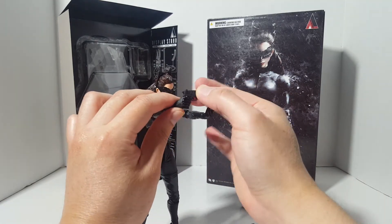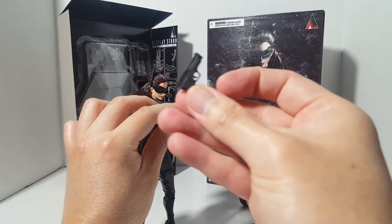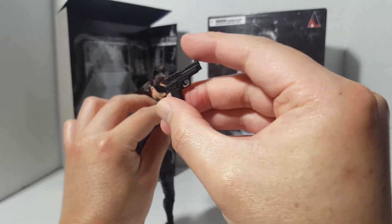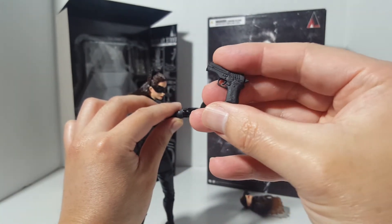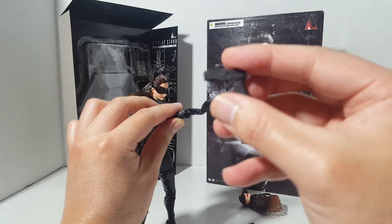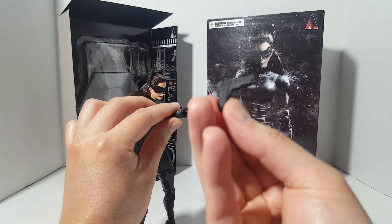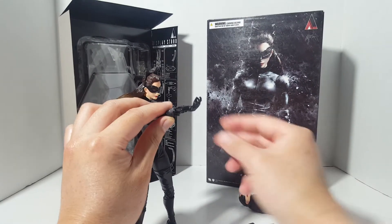Taking the pistol — yeah, it's really nothing to write home about. It looks okay, but they could have done a lot better with the pistol. Compared to the other accessories they give in other lines of figures, I think this pistol is actually kind of weak.